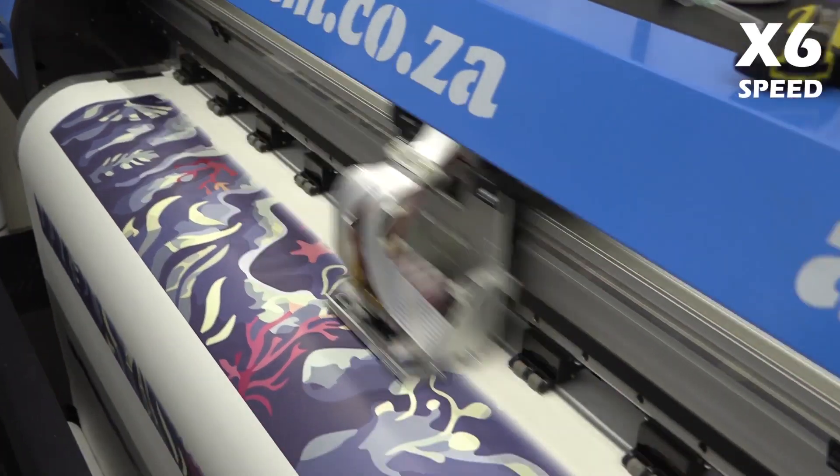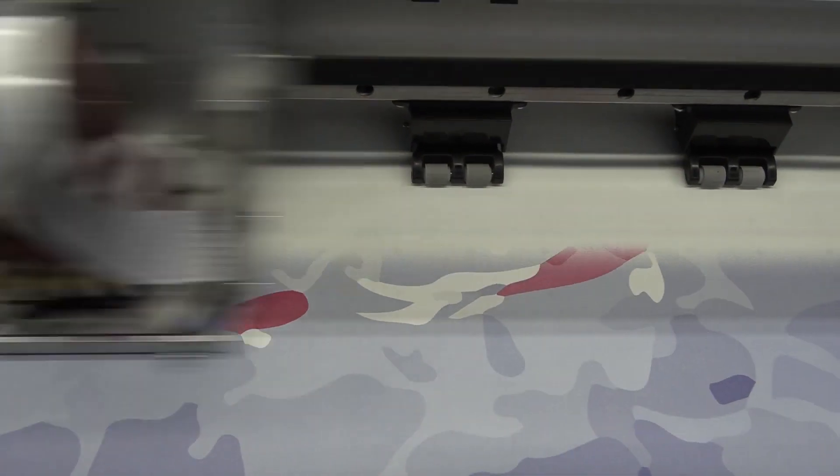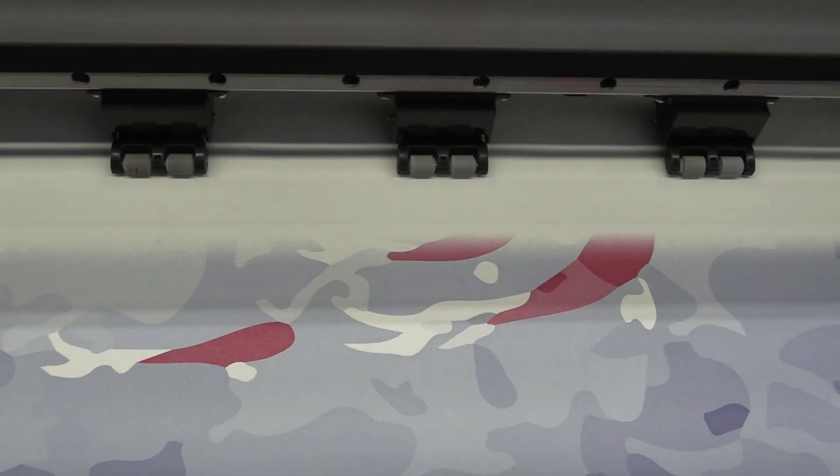From there, going to print, we're just going to be printing it on our sublimation paper. Again, with our 70% black output, it's perfect for this job. We're not wanting to put up too much black.